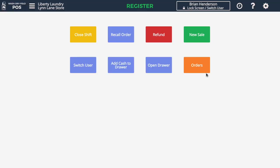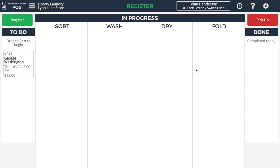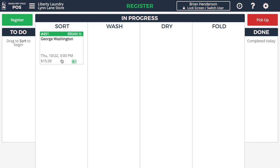I'm now going to go to the Orders screen, and this will show us the list of orders that are waiting to be done and exactly what stage they're in. We can see order number 491 for George Washington, and we can drag it over to the Sort column to begin work on it. If there are any notes on this customer's order, we can see the little notes icon indicating there are some notes to take a look at.